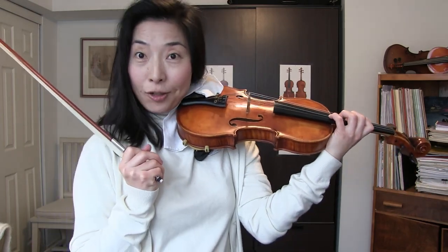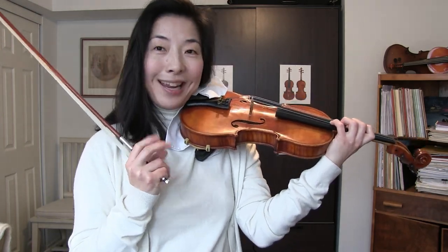Hi everyone, thank you for tuning in. I'm your instructor Joy. Let me first play two tunes for you today.